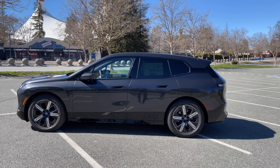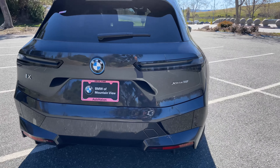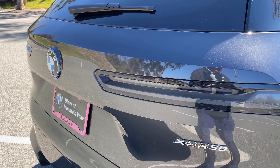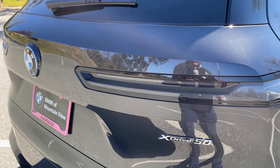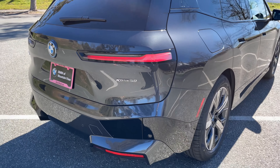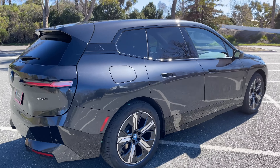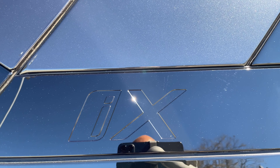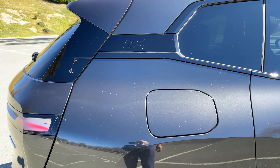These are Pirelli P-Zeros — non-run-flat tires, and there's no run-flat option on the iX or i4. You can choose between all-season and performance summer tires. Notice the caliper is blue, similar to the M Sport brake system but without the M logo — maybe that changes with the iX M60. The roof slopes down, reminiscent of the X2 but not as dramatic as the X6 or X4. The extended wheelbase is going to be very beneficial to rear passengers.